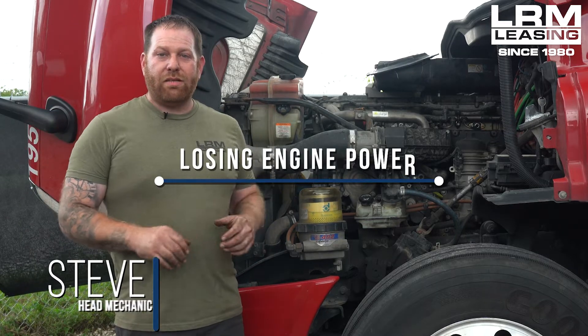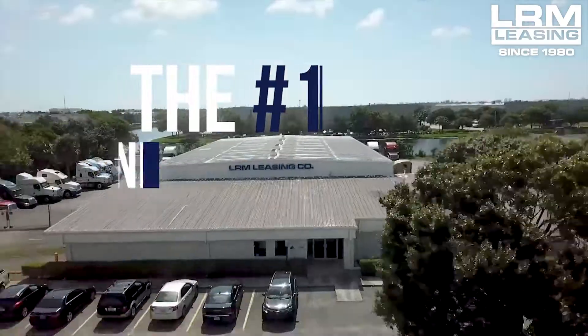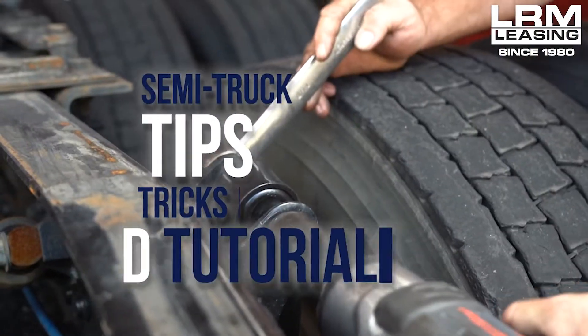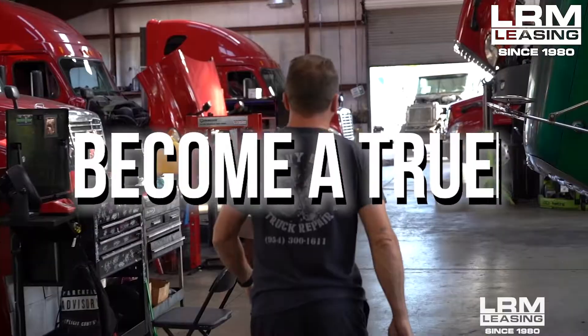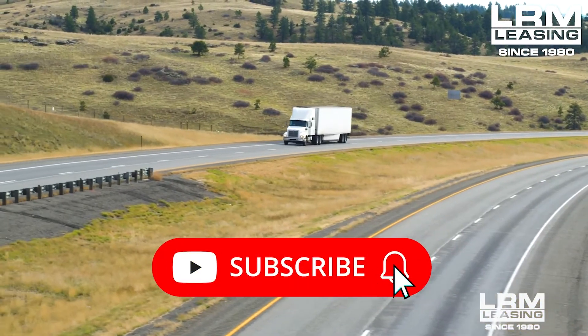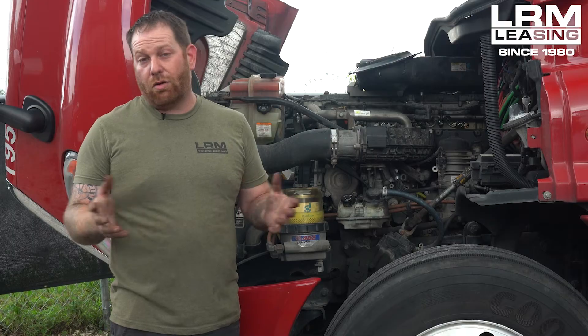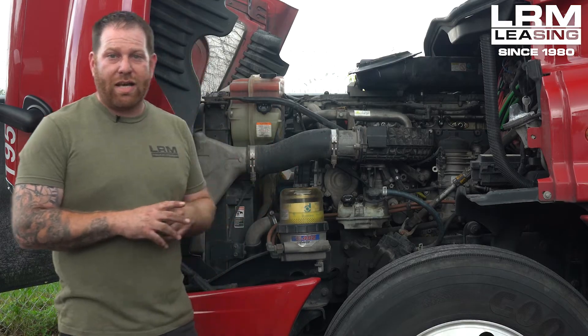Welcome back, owner-operators. My name is Steve with LRM Leasing. Today I want to talk about power problems — not electrical, more horsepower. We're going to go over a few of those things so you guys know what to look for and how to do it yourselves and hopefully save you guys some money. So what I want to do is talk about this Freightliner Cascadia DD15.